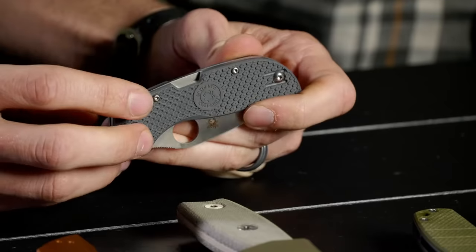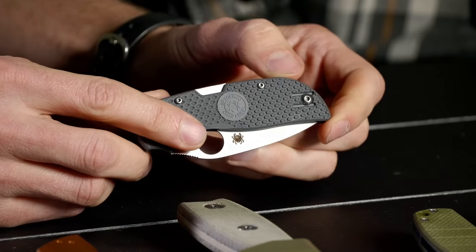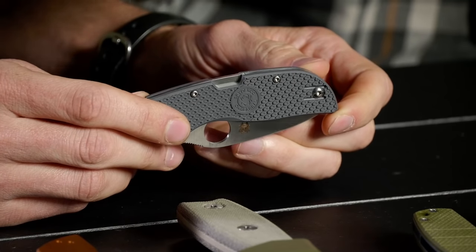In this price range you're either looking at FRN with a higher-end steel, or other combinations — and you can really get a knife for any season or purpose at this price point, which is pretty sweet. One thing I do like about the Chaparral is it doesn't feel particularly plasticky compared to the Delica. This feels almost like G-10.